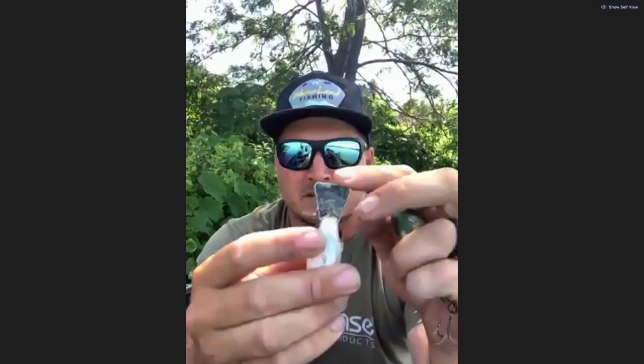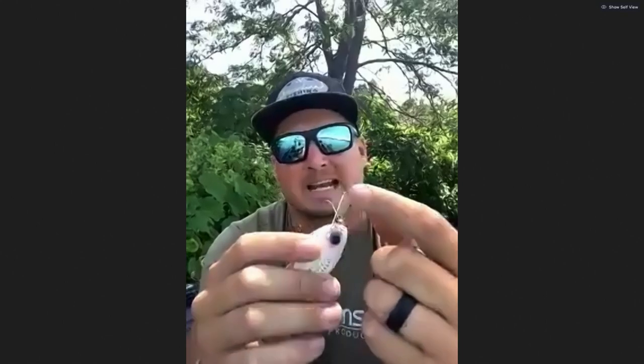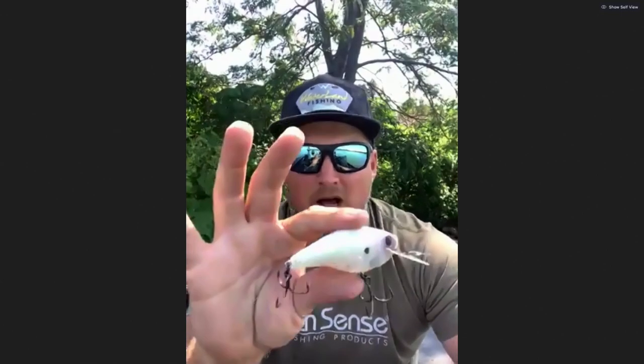This free swinging lip gives it an action that I've never seen before. It's a super wide erratic action. Of course, it has sound when this blade is hitting the side of the crankbait, so you have a little bit different action, a little bit different sound than really anything that the fish are seeing. It dives three to five feet or so — a shallower diving crankbait — but really an awesome bait.